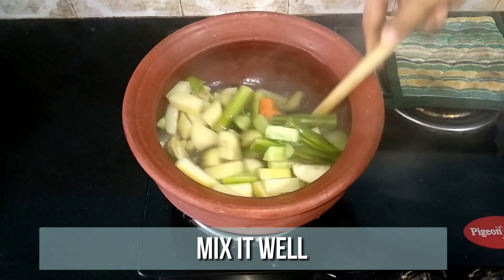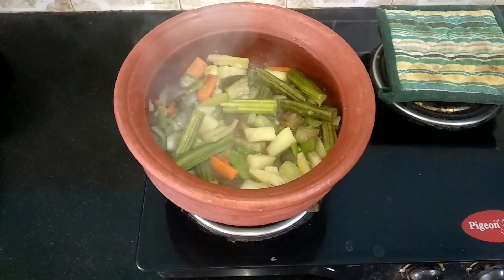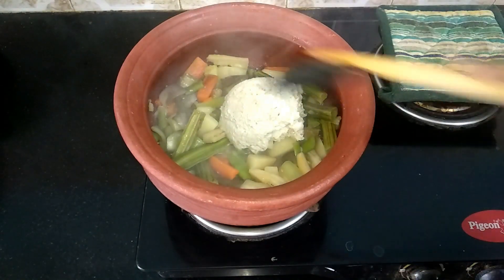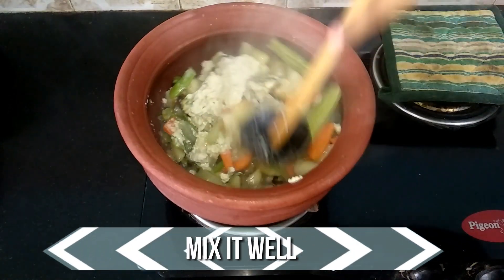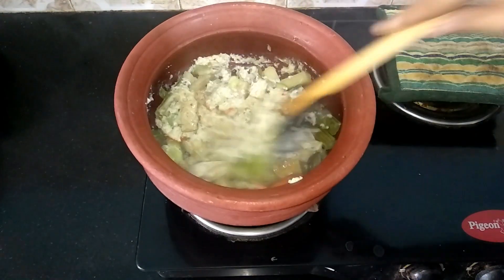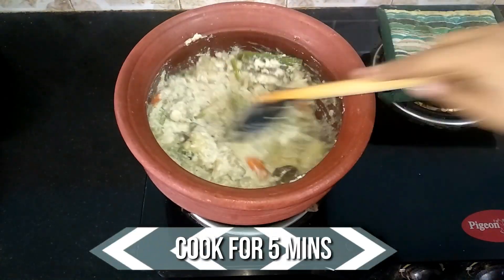It's been 10 minutes now. Let's open and check — the vegetables are nicely done. Go ahead and add the ground masala paste and mix it well. Let this cook for another 5 minutes.